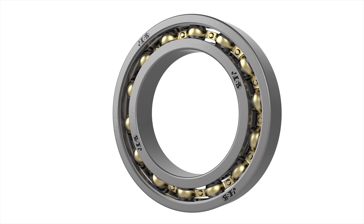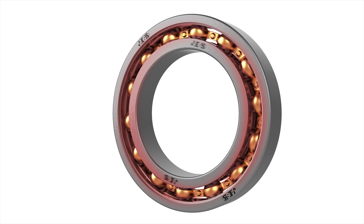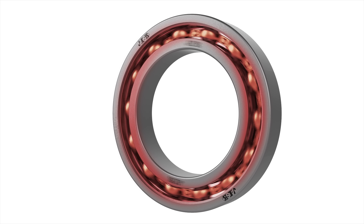In order to work correctly, bearings need a certain radial and axial clearance so that when they reach the working temperature, their thermal expansion won't lead to over-tightening, which would cause the bearings to wear or in the worst case even a seizure.